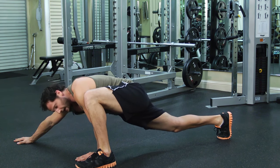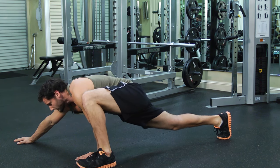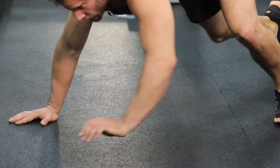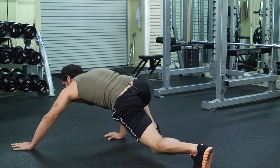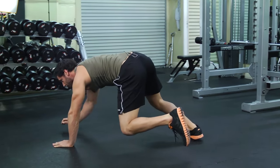From here I'm just going to step my right foot forward and try to get it over by my right hand, all the way up here, reaching my left hand out. And now I just repeat the same thing on the other side.